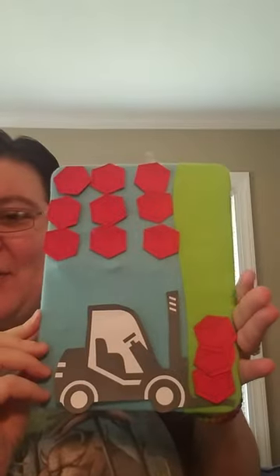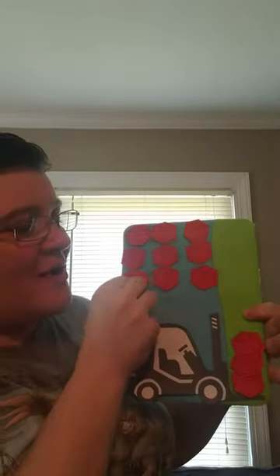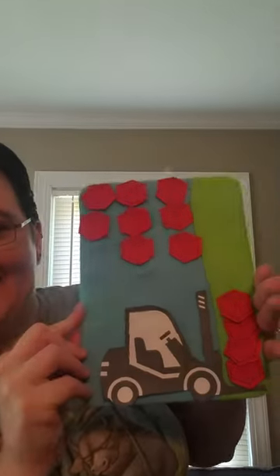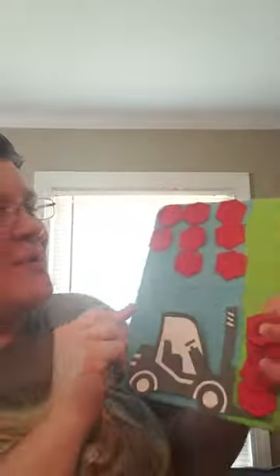Let's try three crates and see if it holds. It's steady and it's ready. Let's try one more. Let's try four crates and see if they hold. It's steady and it's ready. Let's try one more.